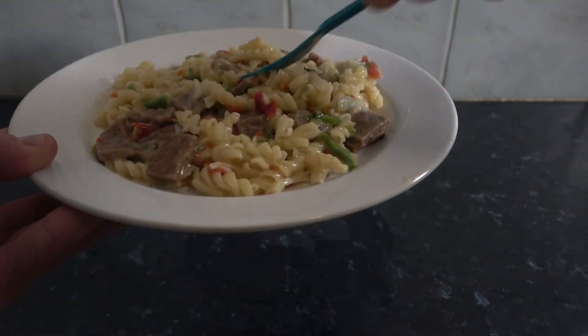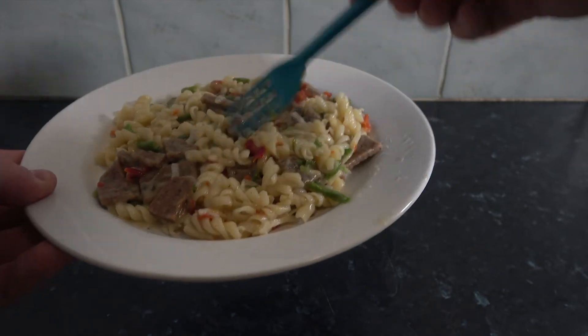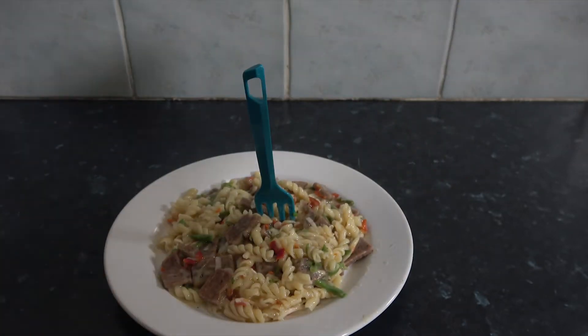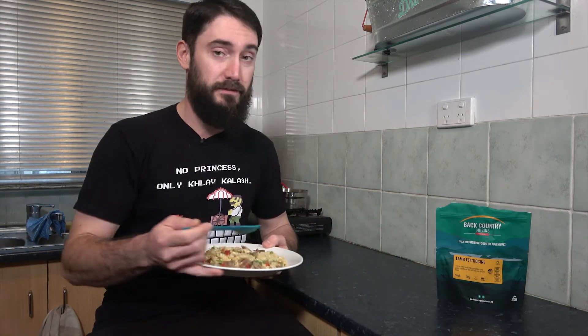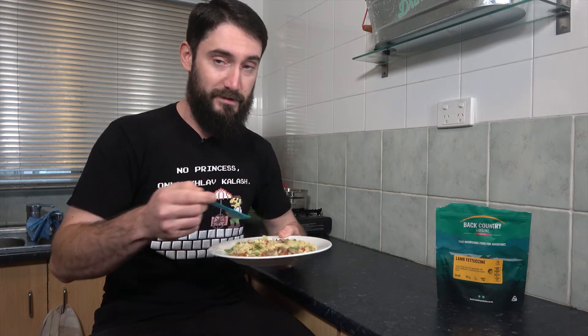You can see the lamb, lots of pasta, and vegetables. This smells absolutely delicious. Alright, it's time for the taste test — as I said before this smells absolutely amazing and I'm really keen to just get straight into it.